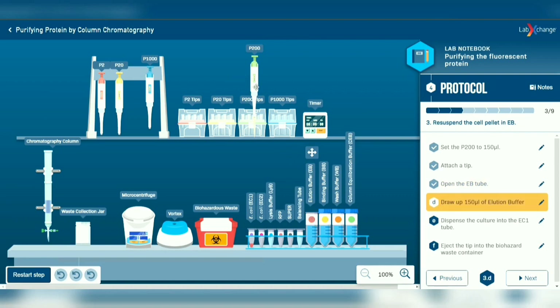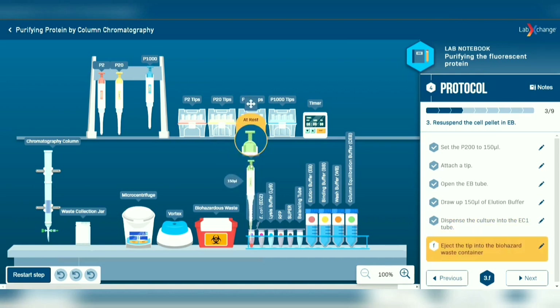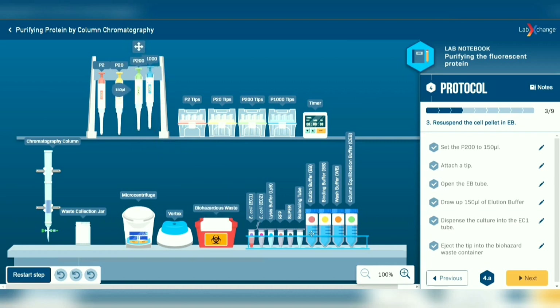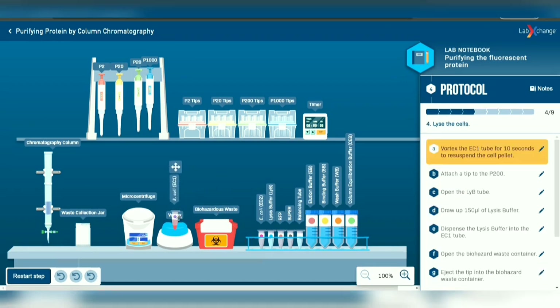Using the micropipette, transfer 150 microliters of elution buffer to EC1 tube. Eject the tip into the biohazard waste container. Next, vortex the EC1 tube for 10 seconds to resuspend the cell pellet.